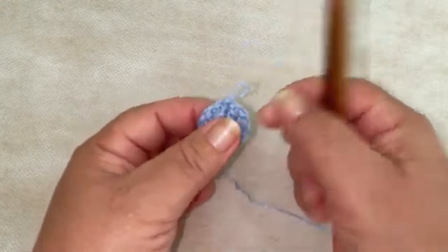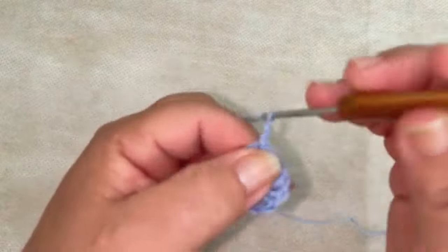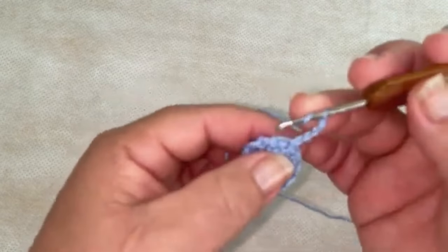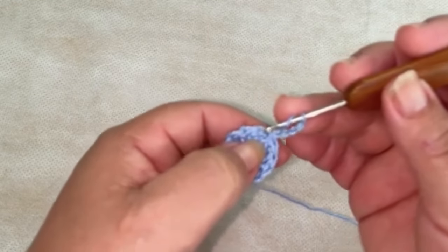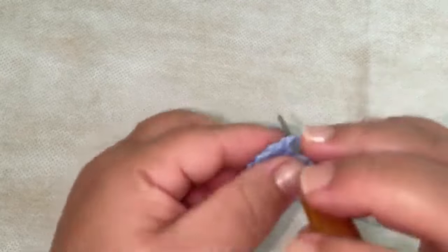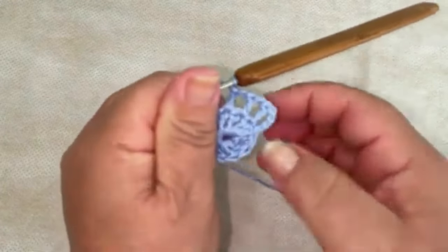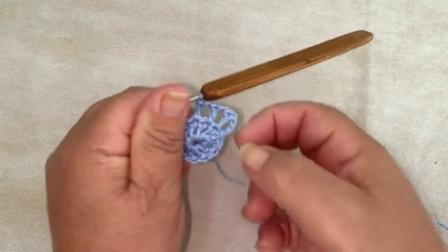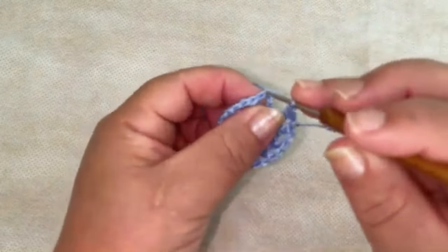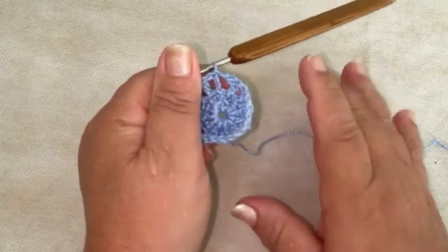Pronto, fechei com ponto baixíssimo. Agora nós vamos trabalhar os doze pontos altos desta forma: vou subir as três correntinhas, que é o meu primeiro ponto alto, e vou fazer um ponto de correntinha que vai servir como separação. Então, vamos subir quatro correntinhas, vou para o ponto alto à frente e vou fazer um ponto alto, uma correntinha. No próximo ponto, um ponto alto, uma correntinha. Nós vamos trabalhando desta forma por toda a volta — trabalhando os doze pontos altos separados por uma correntinha.